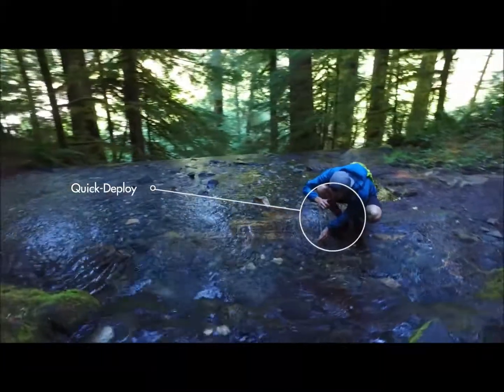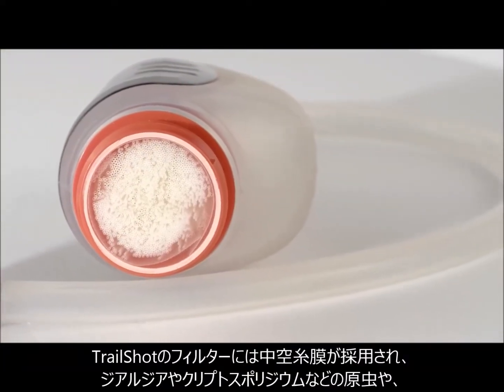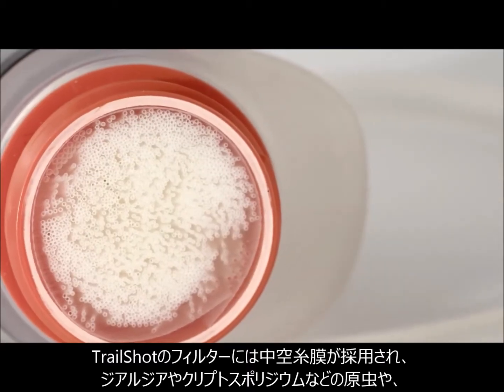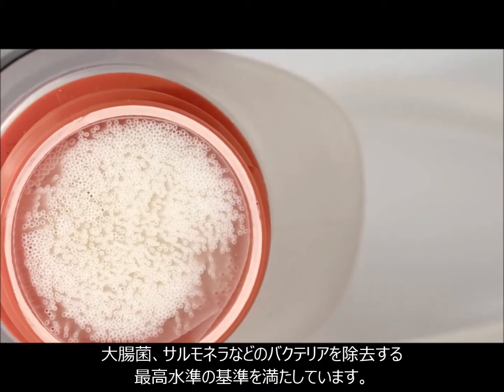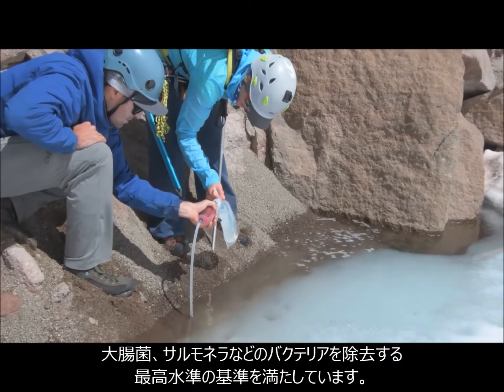The TrailShop filter uses hollow fiber technology that meets the highest standards for removing protozoa like Giardia and Cryptosporidium, and bacteria like E. coli and Salmonella, so you have reliable water all along your journey.